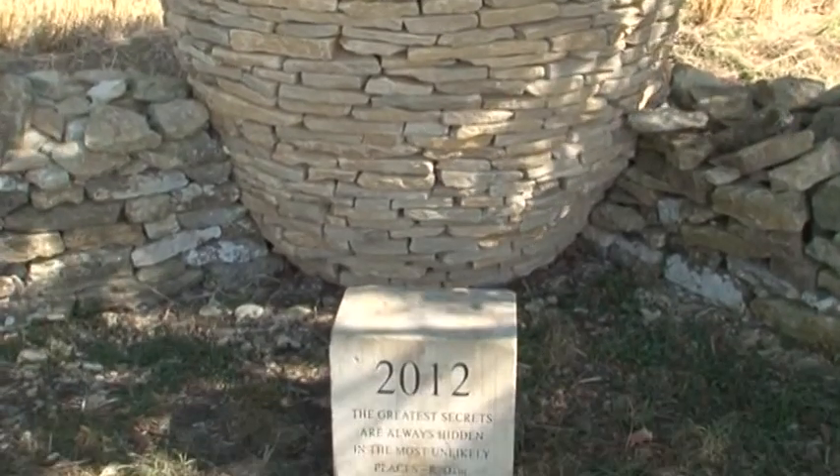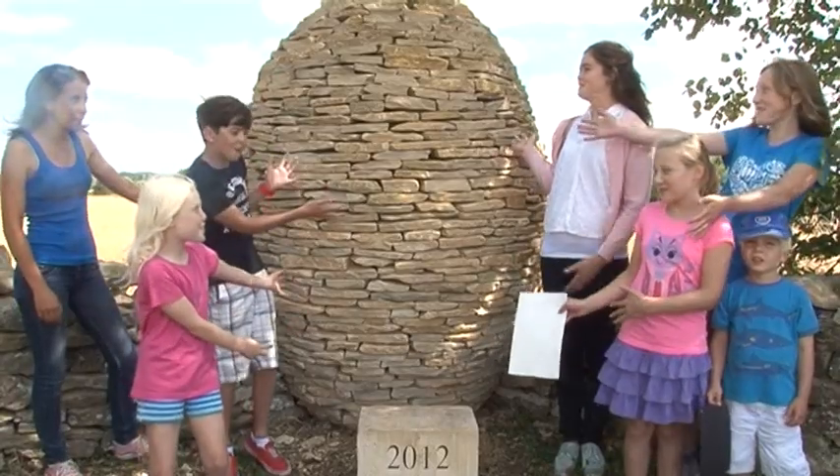Everyone brought some food for a picnic and we had an official opening of the egg. It was really nice just to see everyone — most of the community — just up there together having a good time and enjoying the egg when it was first opened. This is the Jubilee Egg!